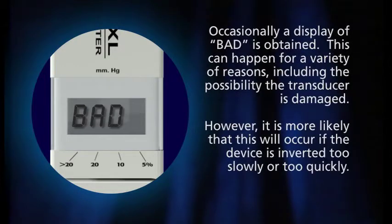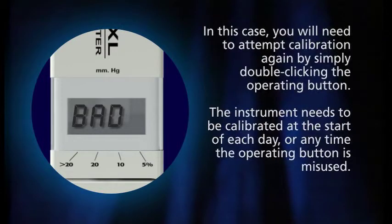Occasionally, a display of BAD is obtained. This can happen for a variety of reasons, including the possibility the transducer is damaged. However, it's more likely that this will occur if the device is inverted too slowly or too quickly. In this case, you will need to attempt calibration again by simply double-clicking the operating button.